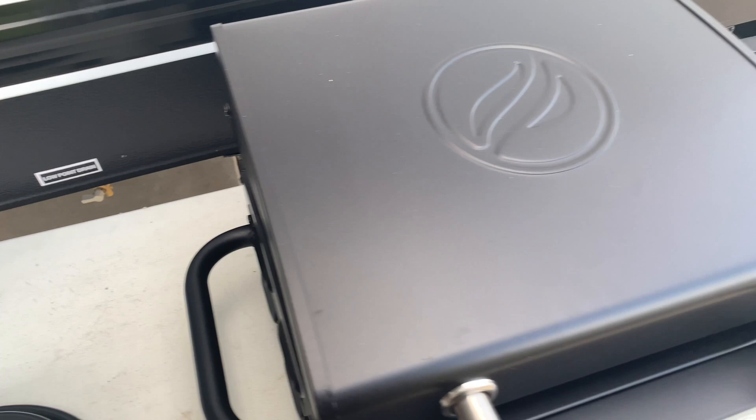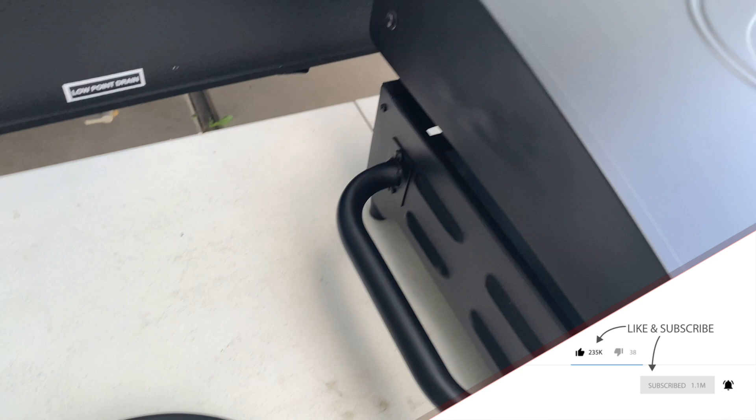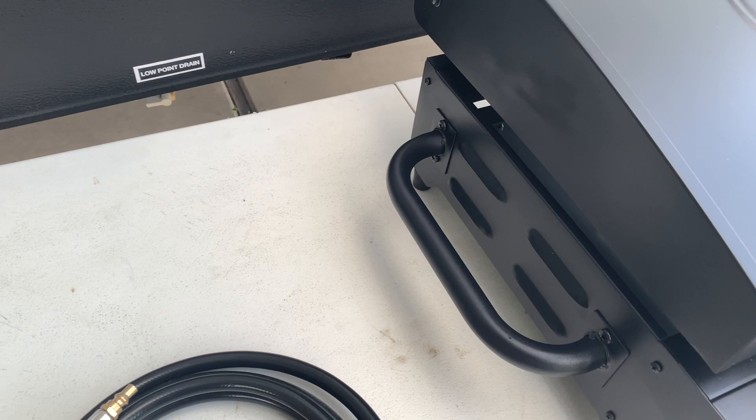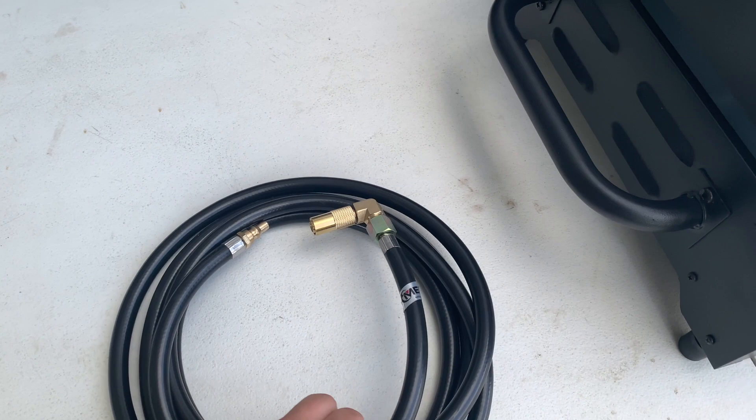I attempted to connect into that quick connect and it wasn't working. Apparently the RV trailer already has a regulator and my barbecue grill has a regulator — that won't work. But this Blackstone does not have a regulator, so I think we're in good shape.